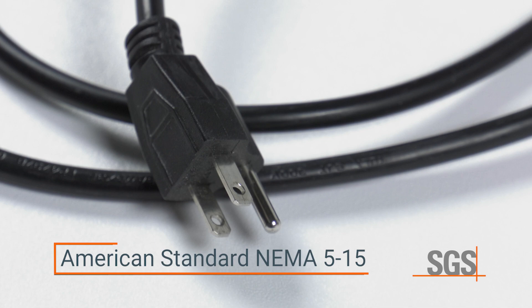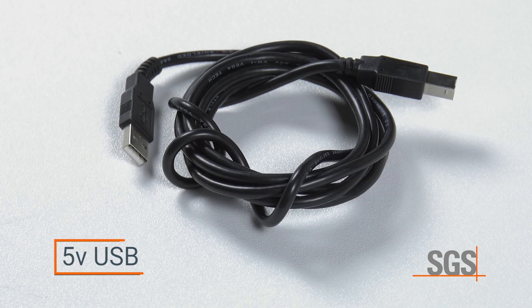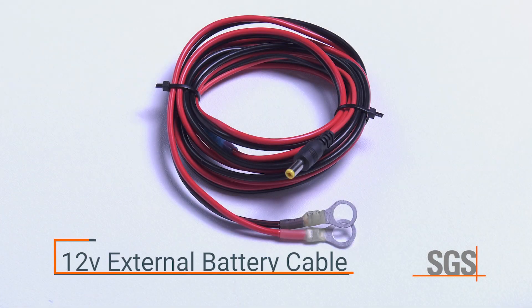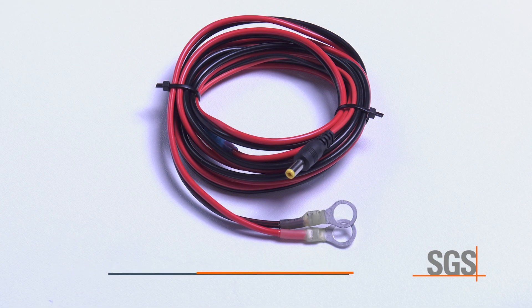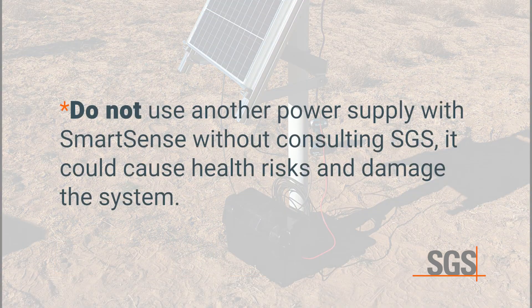SmartSense power options are an American-standard NEMA 5-15, a 5-volt USB, a 12-volt external battery cable, or a solar rechargeable battery pack. Do not use another power supply with a SmartSense without consulting SGS, because it could cause health risks and damage the system.